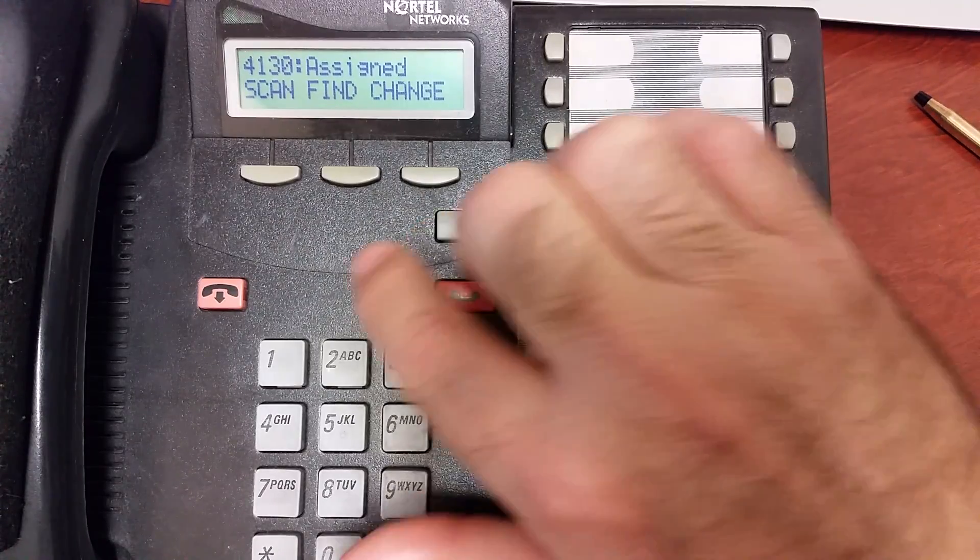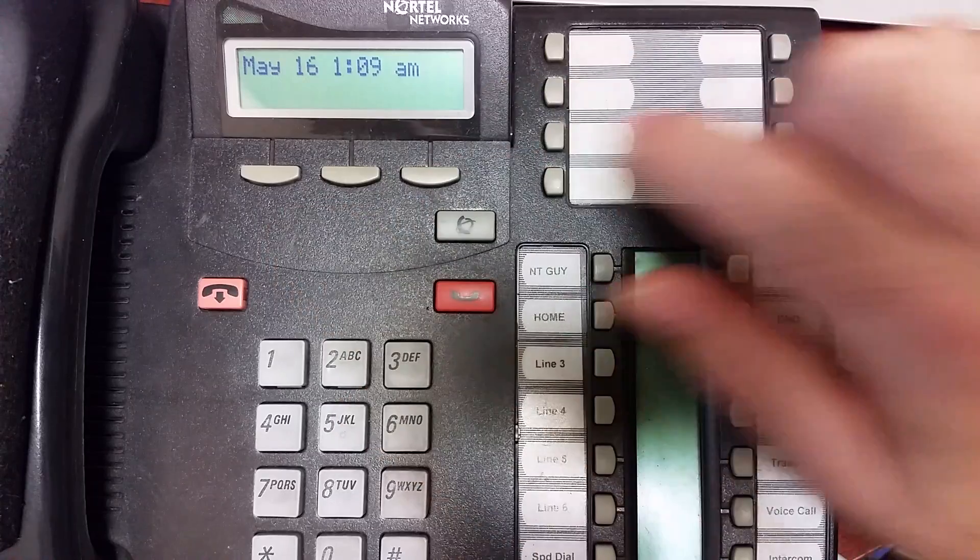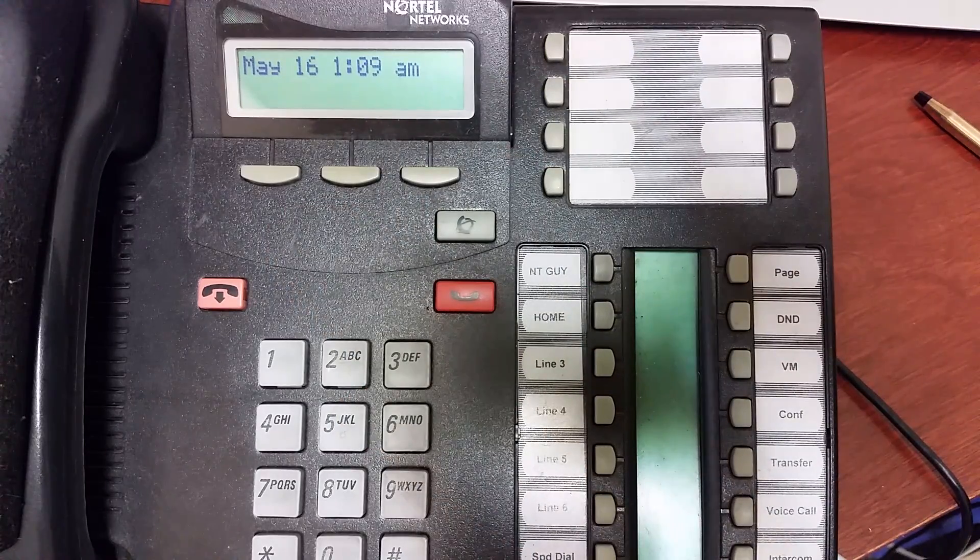There's another way to do that same thing — check out my video on the operator command for that. I hope this helps you with your night ringing needs, and thanks for watching.